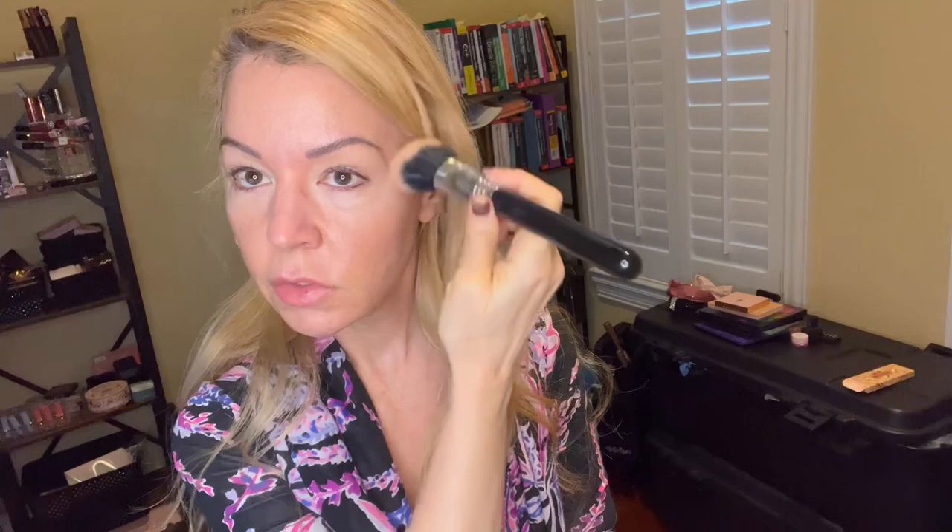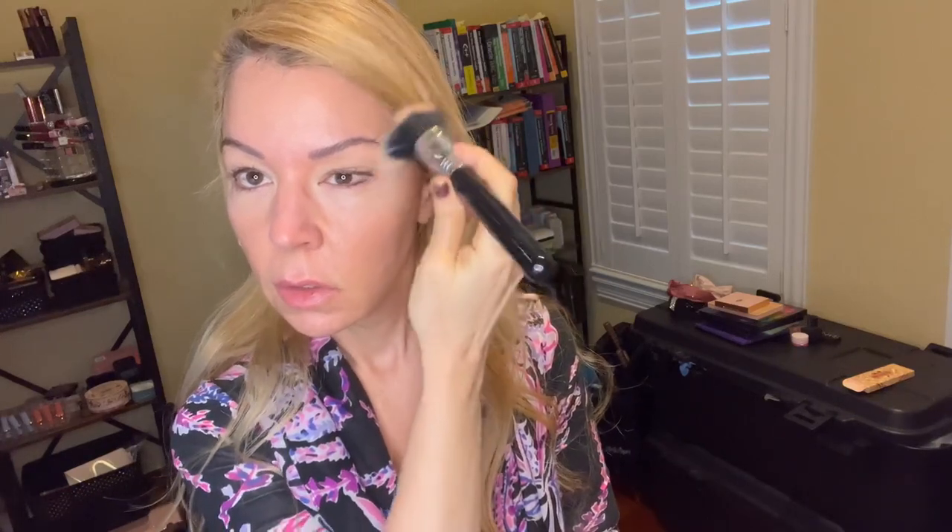People sometimes question why we put bronzer up on the forehead — for me, my forehead is a lot bigger than my chin, so I want to make this area smaller by putting the bronzer up around the hairline. I'm also placing a little bit of bronzer up here and here because this is the area we're going to darken with a shadow. I'm using the Sigma F53 contour brush.